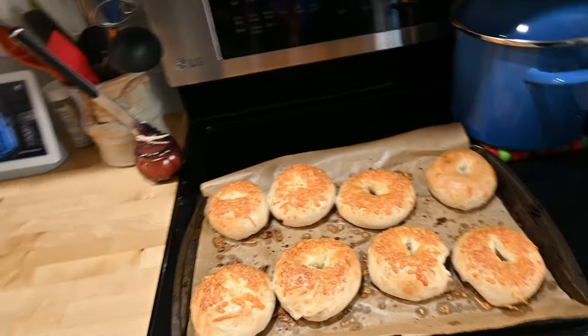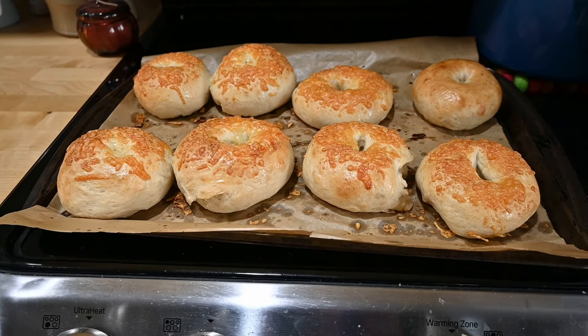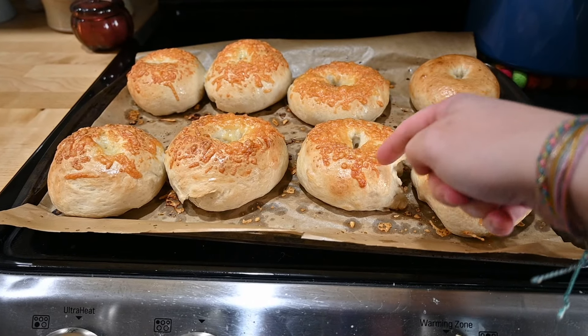They actually puff up a lot better than sourdough bagels — I will give them that. The dough is harder to work with though.